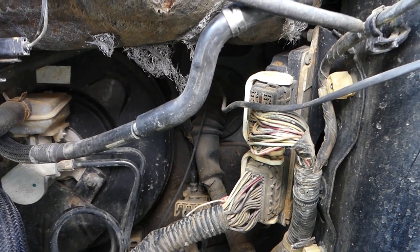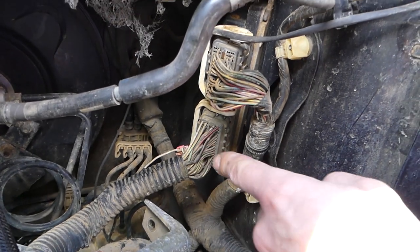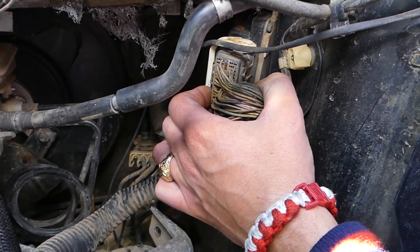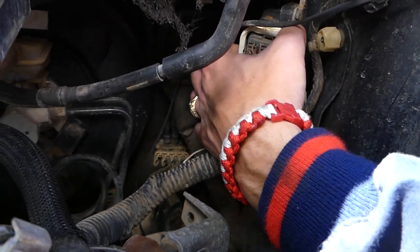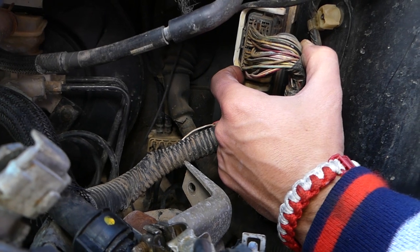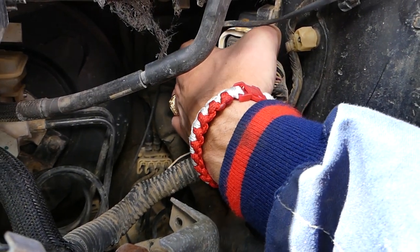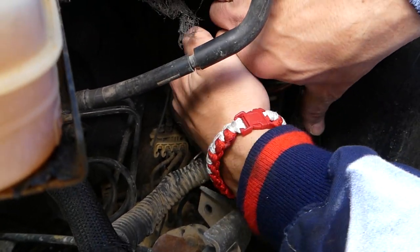Those are the wiring harness connectors for the ECU. On almost every Mazda it will be the same way — that's why we're not showing you exactly where the ECU is located, because it could differ. I'm going to disconnect it and show you exactly what needs to be done.